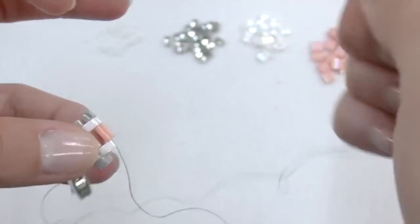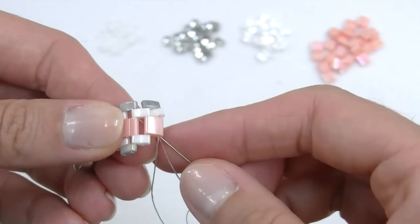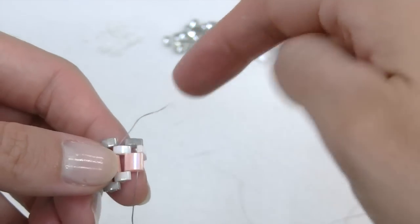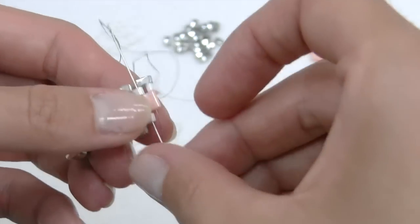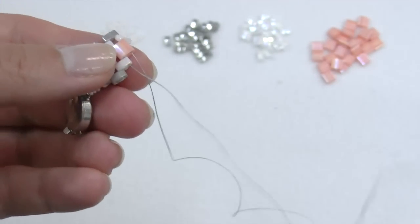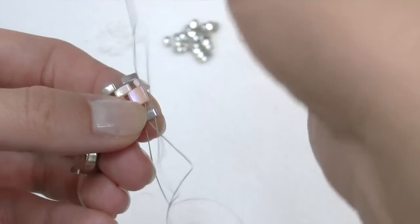As you probably understood, repeat the same steps on the other side. With the other tips, pass inside the white half Tila, then go up one level in the second hole and lead the thread to the other side passing it inside the Tila and the white half Tila. Now insert a gray half Tila, put it beside the white one, go up one level passing the thread in the second hole, and insert a white half Tila.